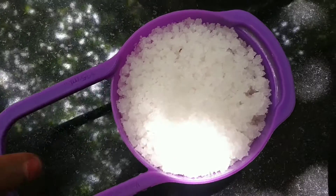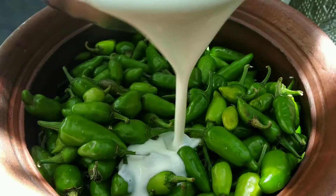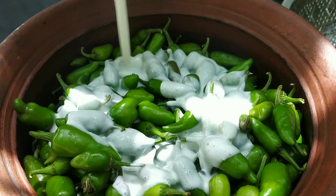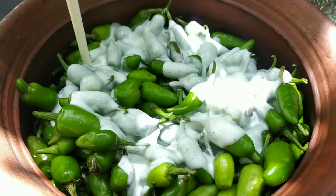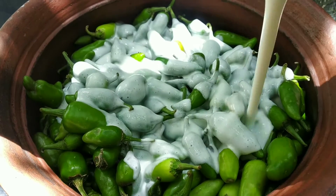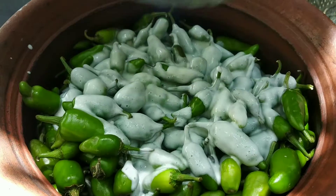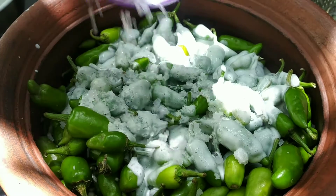This is a cup of 1 cup. Now, add 500 grams of thyri in the mix. We can add 1 gram of thyri. This is correct. Now, add one cup.